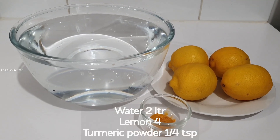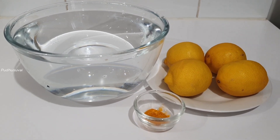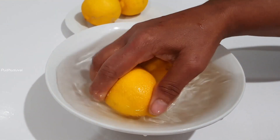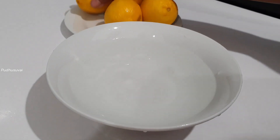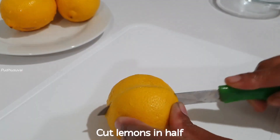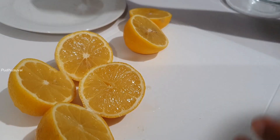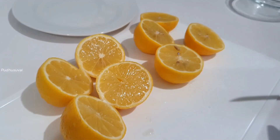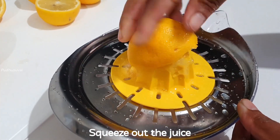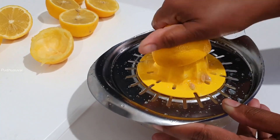For this, we will add 4 lemons in the water. We will squeeze the lemon juice and add lime into our water.